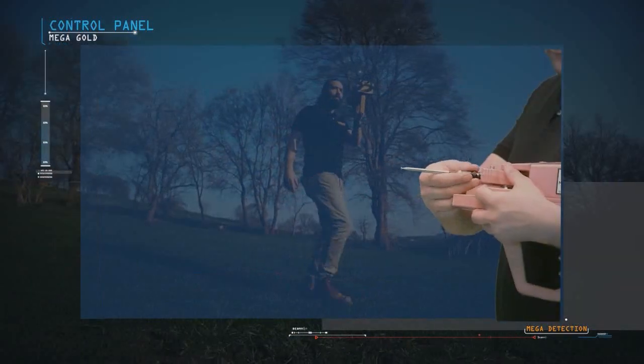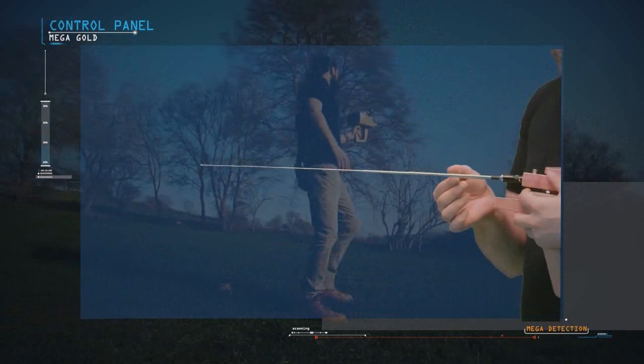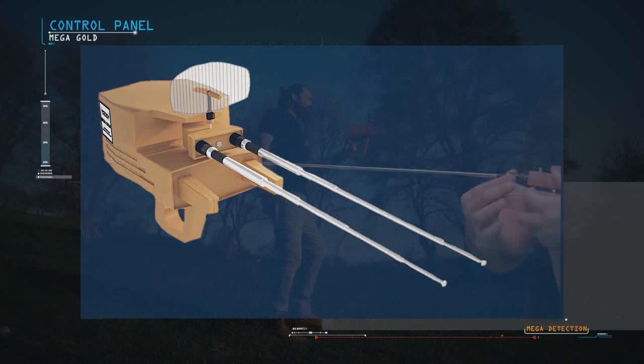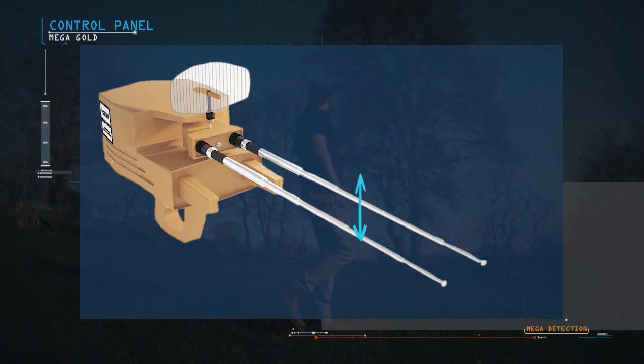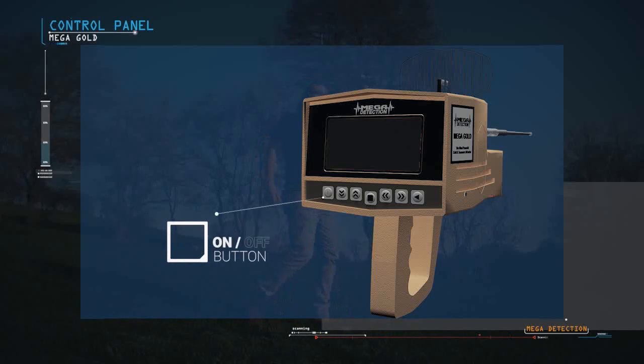The antennas are connected to the main unit of the device, then pulled out to their maximum length. The antenna balance can be adjusted from the top of the antenna by rotating it right and left until the height is the same between the two antennas. Turn on the device by pressing the power button.